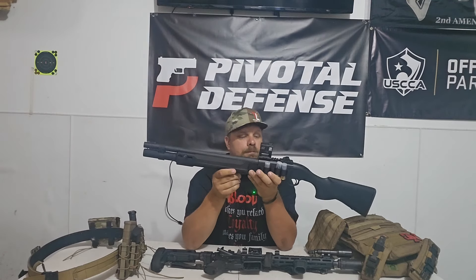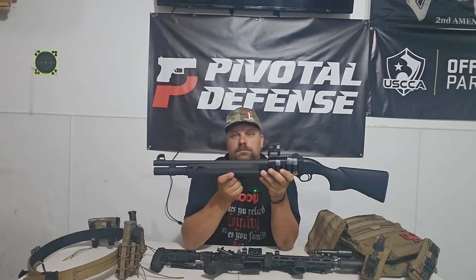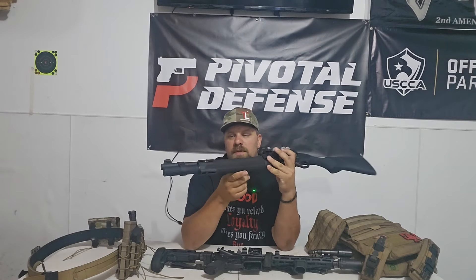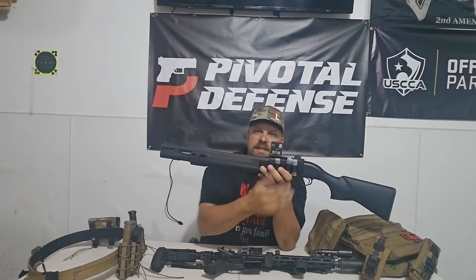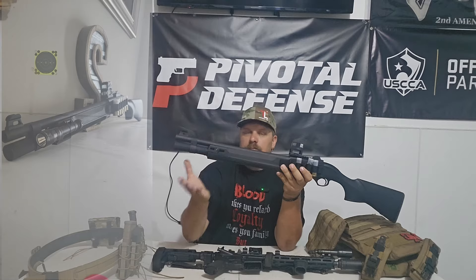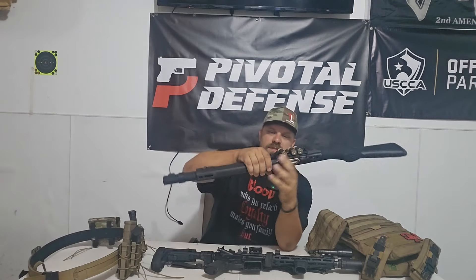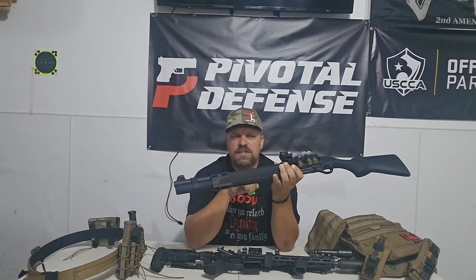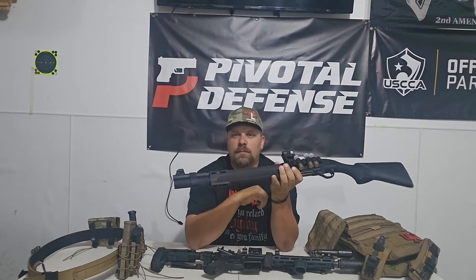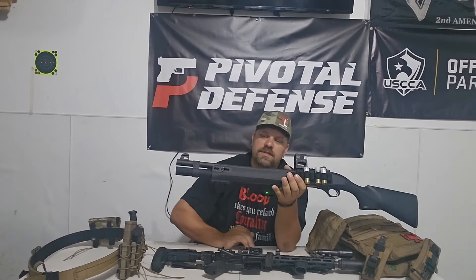My Beretta A300 Ultima — the reason I'm talking about this is because of this platform. There's something missing on this gun right now. I put my optic on it, I put my side saddle on it. I'm missing a light. I went to the range, threw all my stuff on here, got it set up the way I wanted, put the light on. It felt good, felt like it was in a good spot. I can activate the light with my thumb, no problem. I just wanted to go test it out and make sure it was good to go.